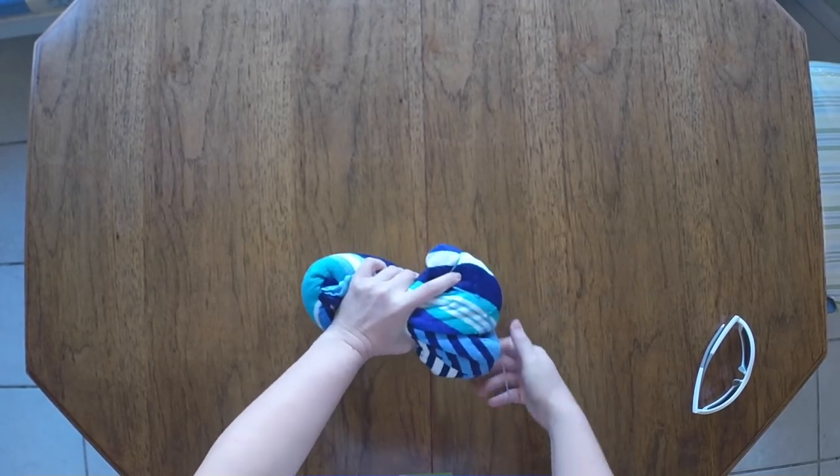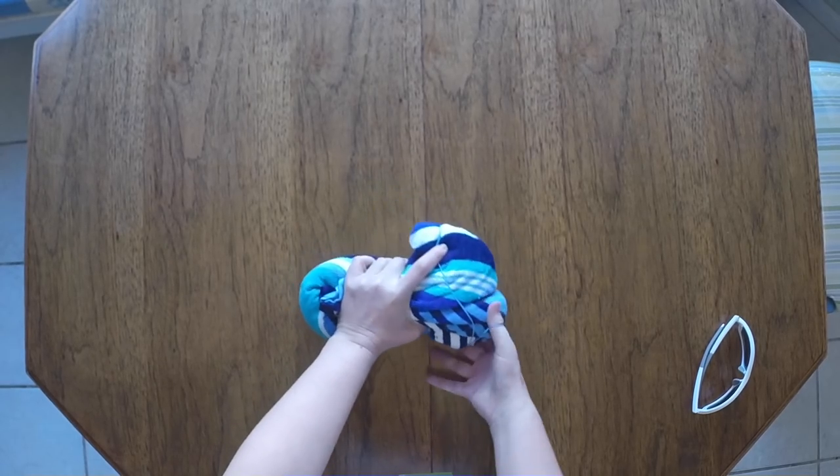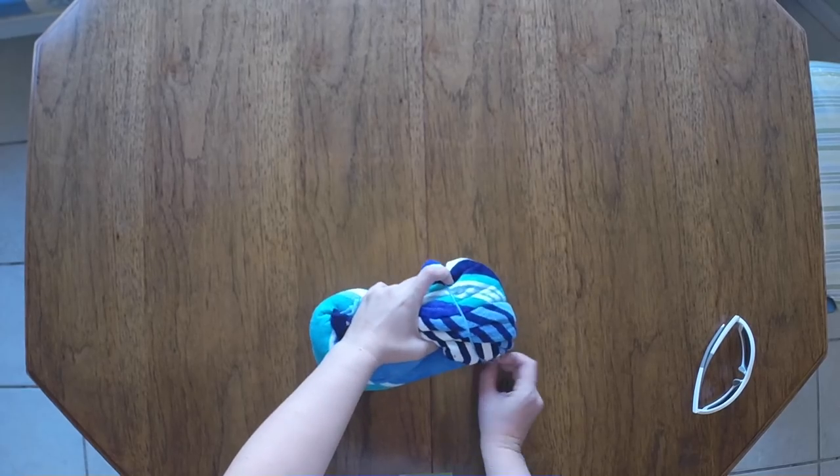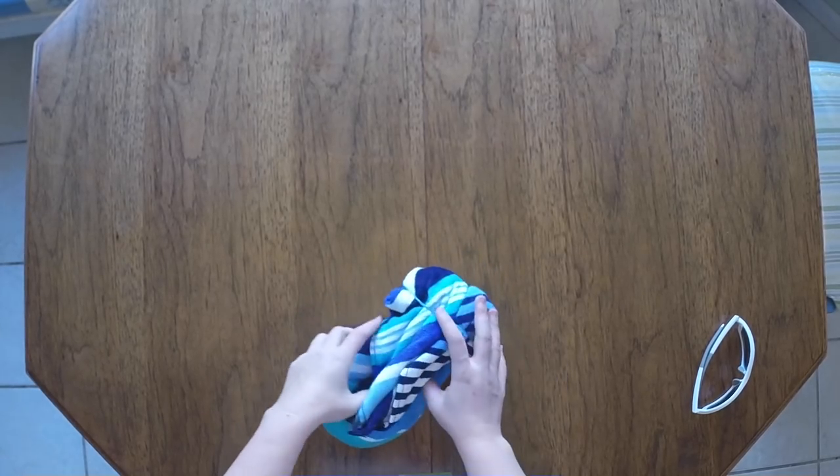If you have a rubber band that's big enough to go around twice like mine, great. I was lucky enough to find one that's blue, so it kind of disappears against the towel. But whatever you have will work.